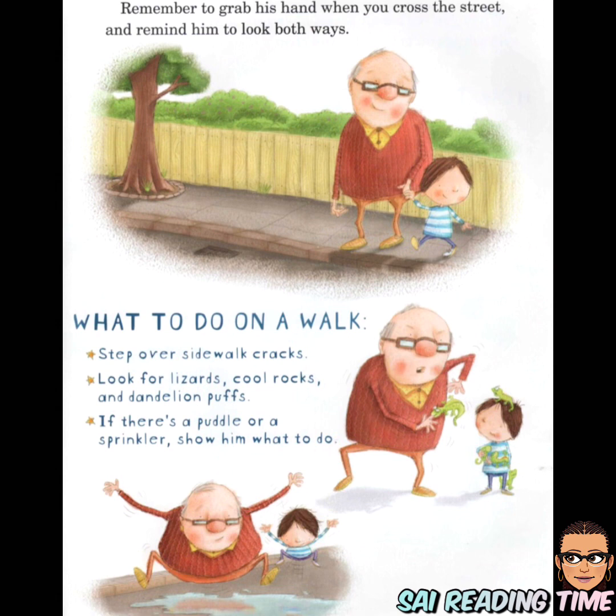What to do on a walk: step over sidewalk cracks, look for lizards, cool rocks, and dandelion puffs. If there's a puddle or a sprinkler, show him what to do.